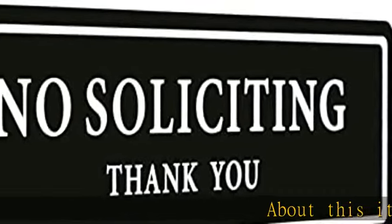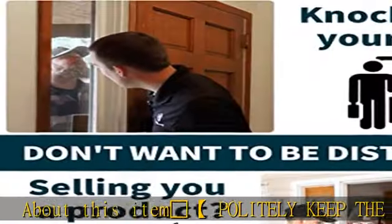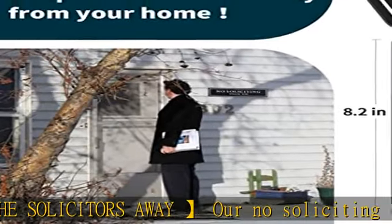Politely keep the solicitors away — the 'No Soliciting Thank You' sign is designed to keep salespeople away from your home. Clean and sleek, straight to the point without being offensive. No more annoying knocking noises.